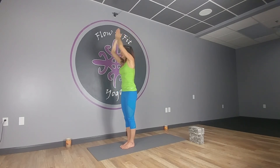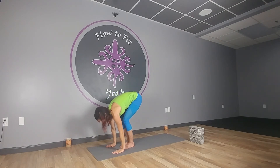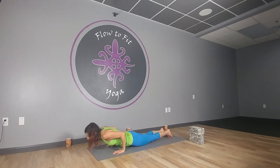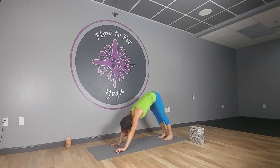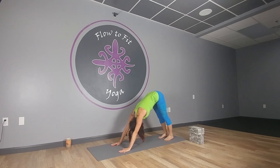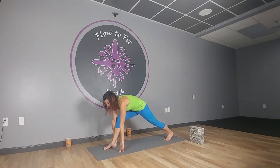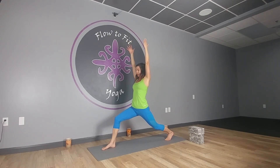Bend, press into the feet, inhale up, exhale forward fold, inhale lift halfway and lengthen. Exhale, soften the knees, step or hop back to plank, lower down elbows in. Knees, chest and chin or chaturanga — push off of those toes, inhale upward facing dog, exhale back to downward facing dog. Sink into the heels, walk your hands back if you got a little long. Take a quick breather — we're going to do one more. Step the right foot back up, staying on the ball of the left foot, coming up to a high lunge.